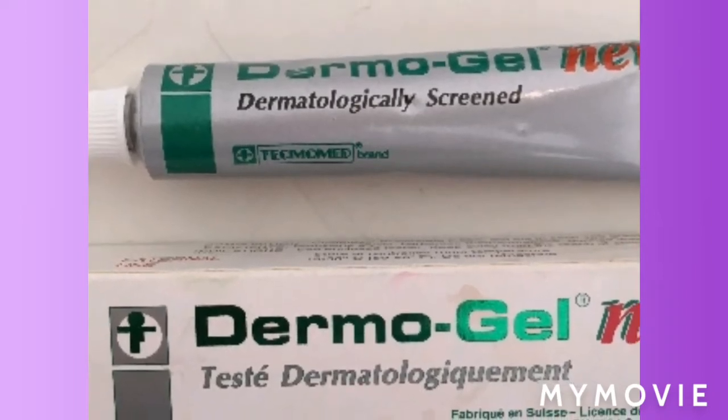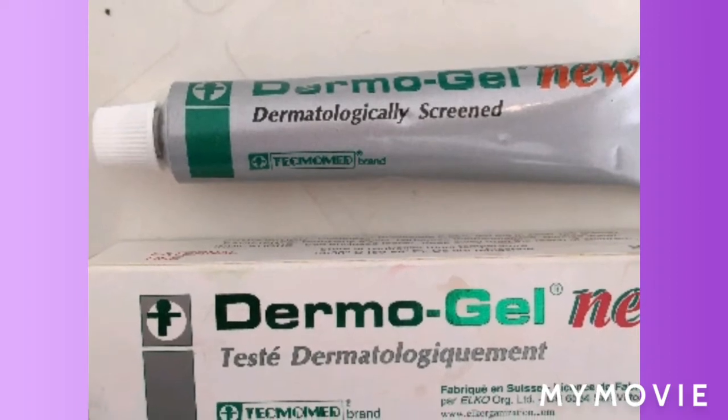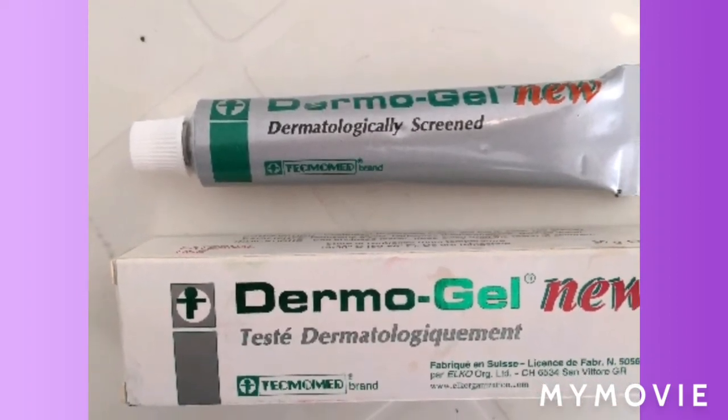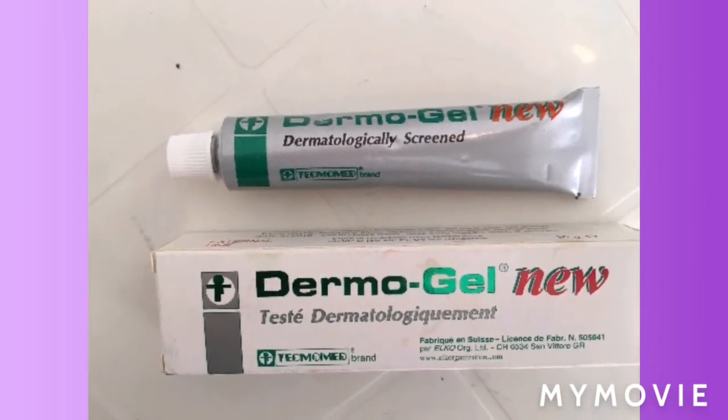Hey guys, welcome back to Jamaican Princess. Today I'll be teaching you how to use the derma gel to bleach your skin. And not only that, it's not only for bleaching guys, so stay tuned and watch the video.